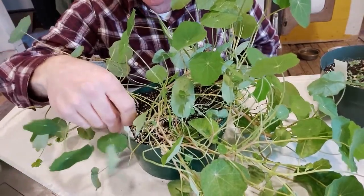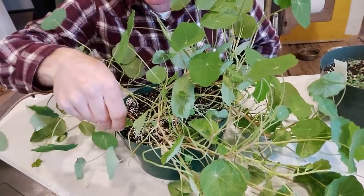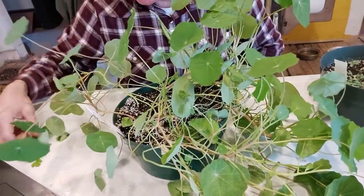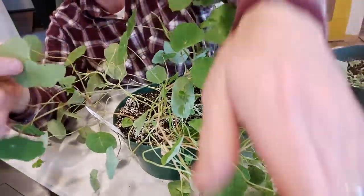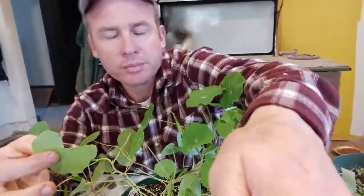I grow nasturtium in the garden for a couple of reasons. It has a peppery flavor — I typically eat the flower more than the leaf. The flower is a beautiful red, yellow, or orange, and it's great in a salad. The leaf is a little bit much.